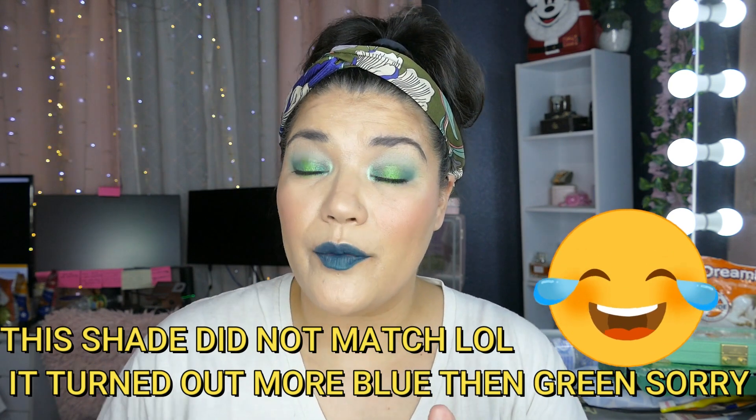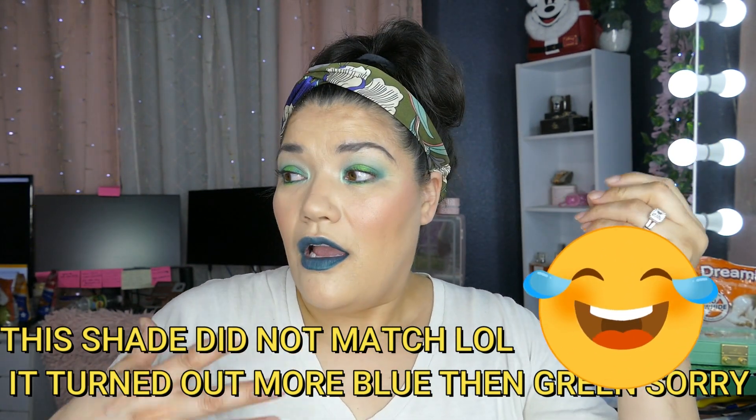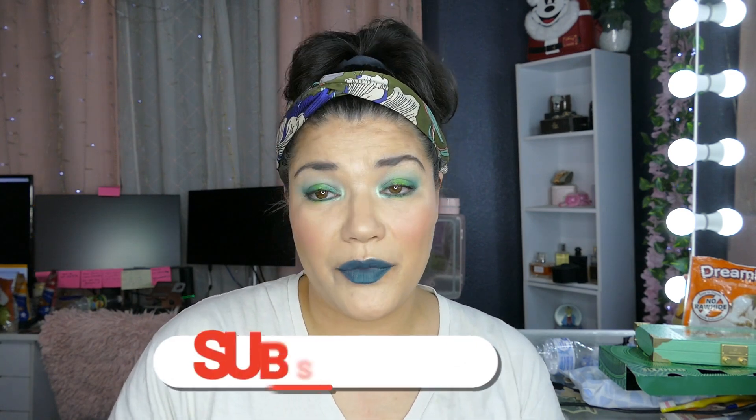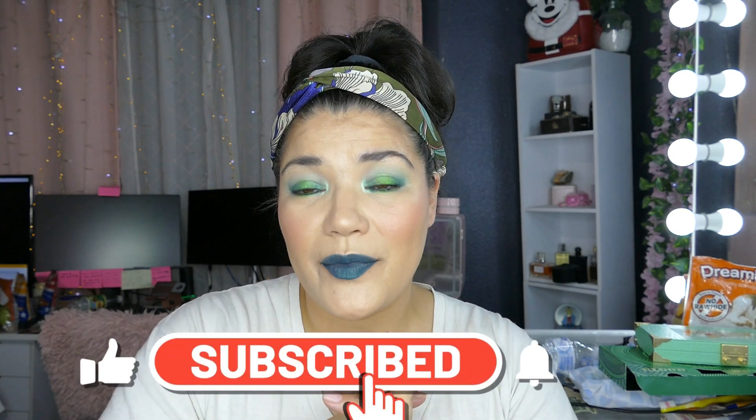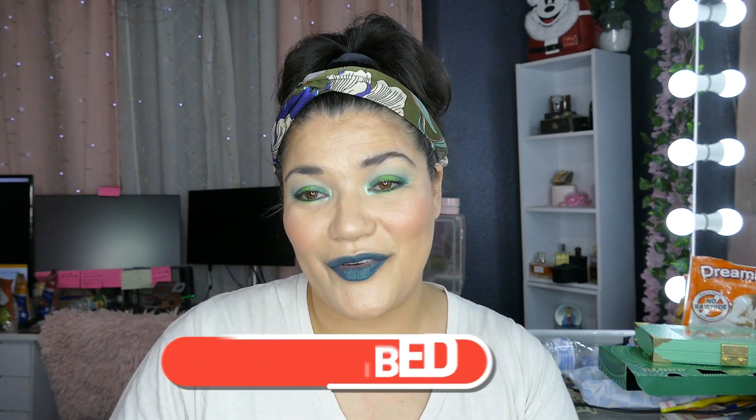This is the final look. If you haven't already, please go check out Emily's channel — if you like her content, subscribe, like, and ring the bell. If you're coming from her channel, thank you so much for watching. If you like my video give me a thumbs up, hit subscribe and ring the notification bell to get notified whenever I upload. See you guys in the next one, bye!